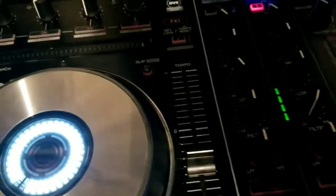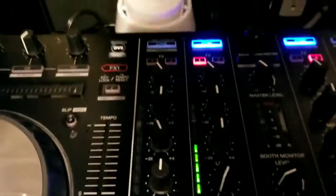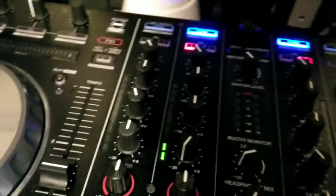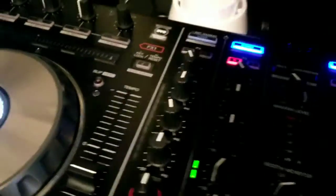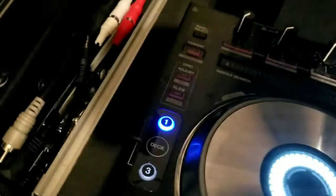Hey, what's up YouTube, it's DJ Shaw 1King Legend coming at you. I got a little quick tip. As you know, there's a digital and an analog war going on — some people still love analog, some people still love their digital equipment. So let's say you have an old school mixer.